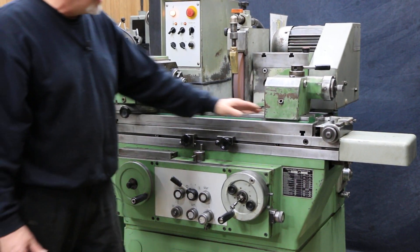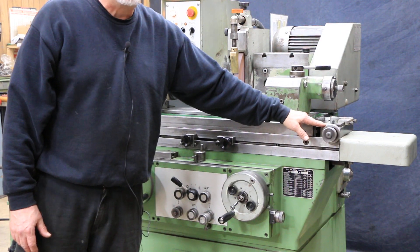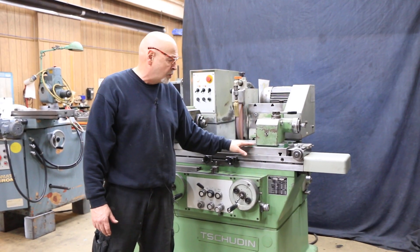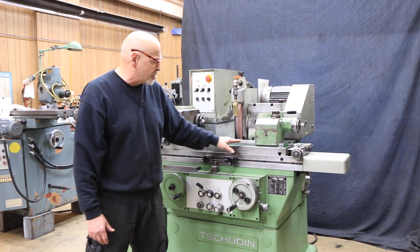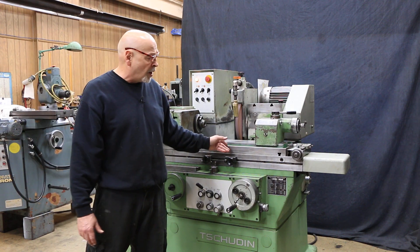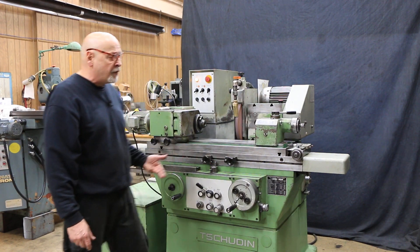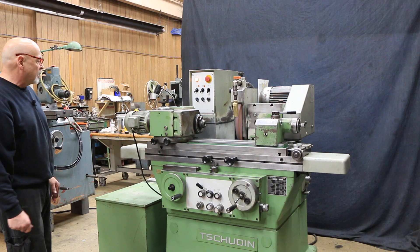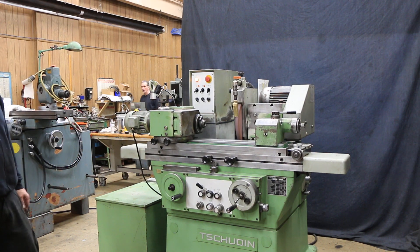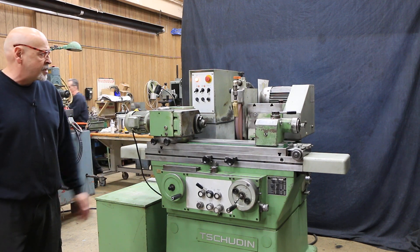You've also got taper adjustment on the table. We've done a lot of service to this machine — I actually used to work with this company many years ago, over 20 now — but we've taken this all apart, so you can be assured that service has been properly done with this grinder. We've got a coolant tank here, leveling pads, 220 volts. That's it.